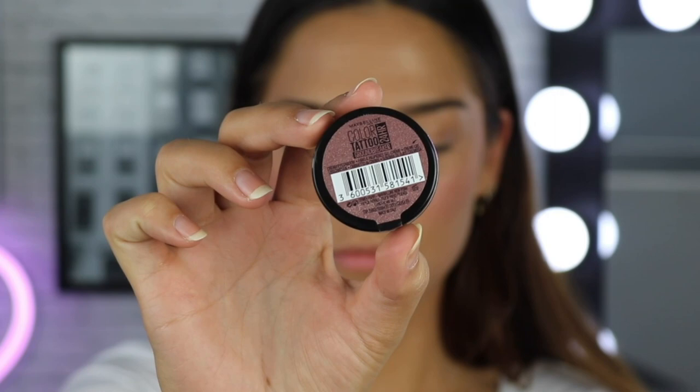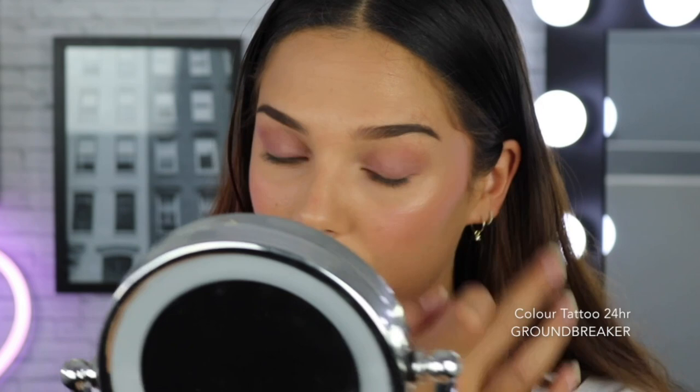To prep my eyes, I'm first going to go in with the Maybelline Color Tattoo 24 Hour in the shade Groundbreaker. This product is amazing for helping extend your eyeshadow. You can wear it on its own or underneath eyeshadows as a primer. It's also going to make the colors look more vibrant. I'm just applying it very roughly all over my lid. This actually looks really cool on its own — if you wanted, you could leave it here — but literally the entire point of this video is to show you guys the Burgundy palette, so we're going to keep going.